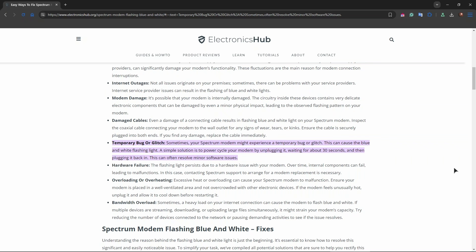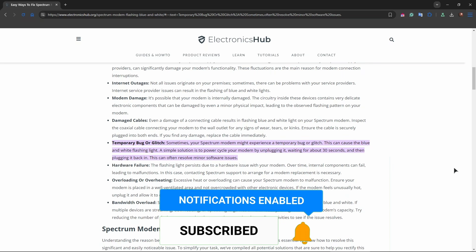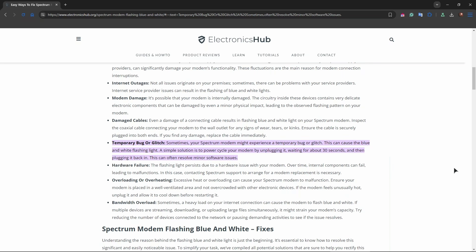And of course you can also contact Spectrum support if none of the steps mentioned helped you. This should help you resolve the blinking blue and white light issue on your Spectrum modem. If you like videos like this, make sure to click on that notification bell to not miss our future new uploads. See you next time guys!